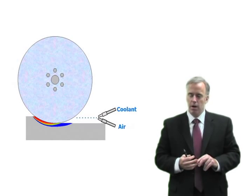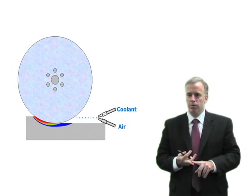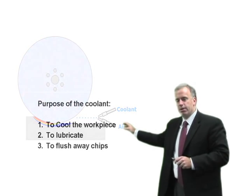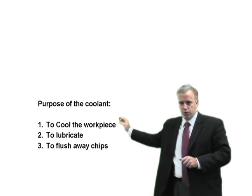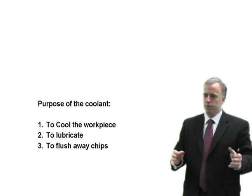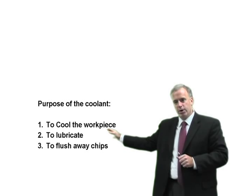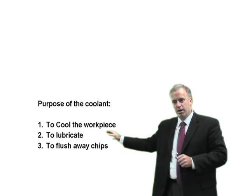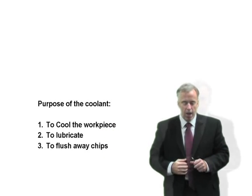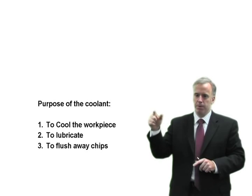In order to understand MQL and if it'll work or if it won't, we have to understand what the purpose of coolant is in grinding. There are basically three purposes: number one, to cool the workpiece — we want to reduce temperatures and get heat out of the grinding zone; number two, to lubricate at the grit-workpiece interface, which is probably even more important than the cooling effect; and number three, to flush away chips — those hot chips coming off, we don't want those getting stuck in the wheel.